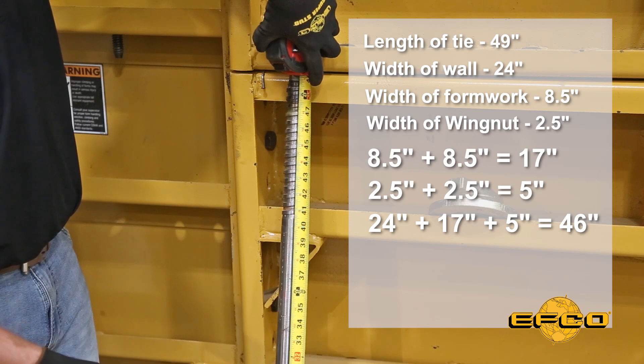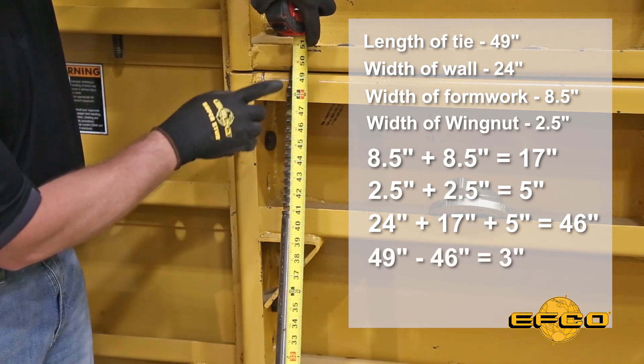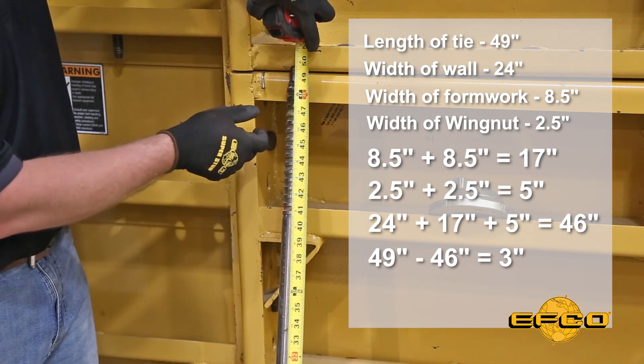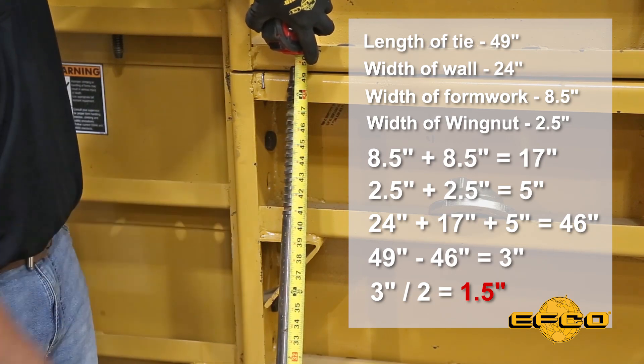So 24 inches plus 17 plus 5 equals 46 inches. We're going to subtract 46 from our 49, and that gives us 3 inches of tie that's left. Divide that number by 2, and that's going to give us how much tie should be sticking out on each side of our wall.